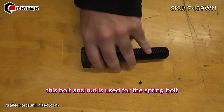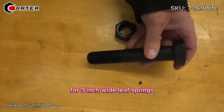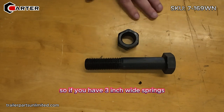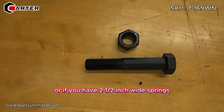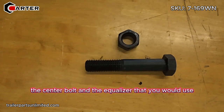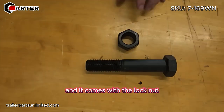This bolt and nut is used as the spring bolt for three inch wide leaf springs, or as the equalizer bolt for two and a half inch wide springs. So if you have three inch wide springs this is the bolt you need, or if you have two and a half inch wide springs this would be the equalizer bolt — the center bolt in the equalizer. It's five and a half inches long usable length and it comes with the lock nut.